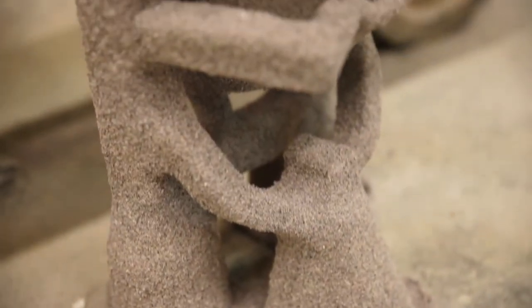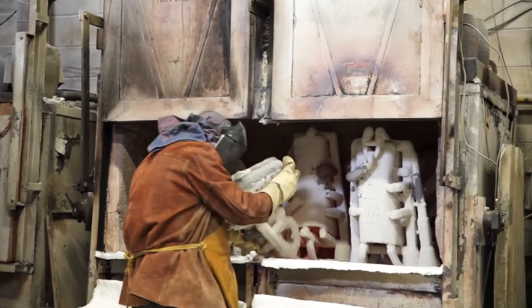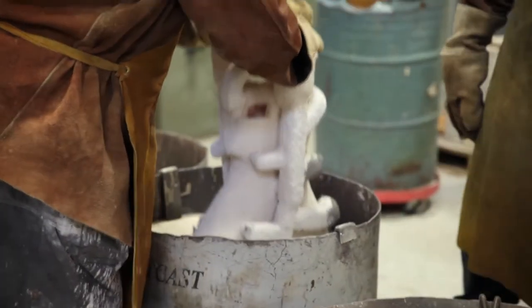Once the shell is dry, we take it and put it in a steam chamber to melt out the wax. The ceramic shell, which is now empty, then goes into our firing and burnout furnaces. Once we have the preheated shells, we put them in sand, which helps protect against any breaking.